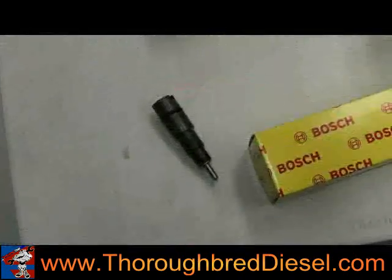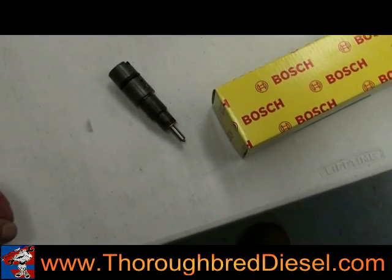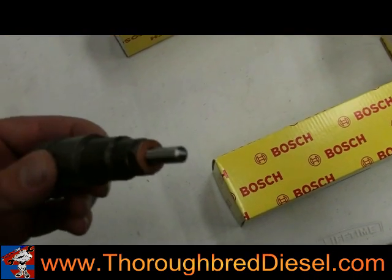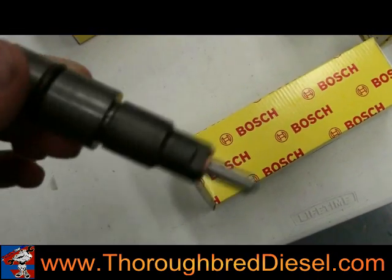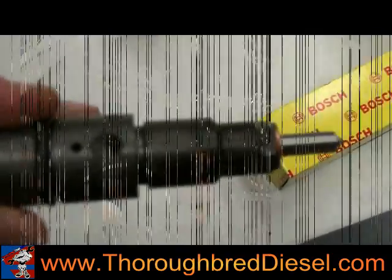Here's a quick shot of the injectors we're getting ready to put back in. These are actually just stock Bosch injectors — you see the nice Bosch yellow box. You want to make sure it's got the brand new copper O-ring on the bottom. You can see brand new nozzles. This is actually a complete brand new injector, not rebuilt or anything. We'll start installing these injectors.